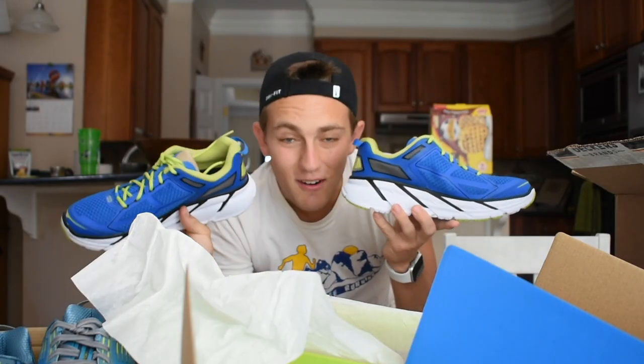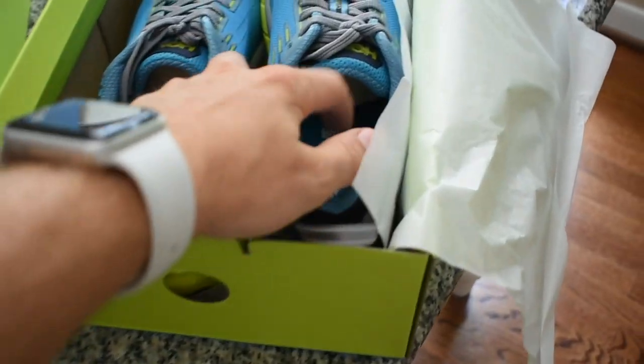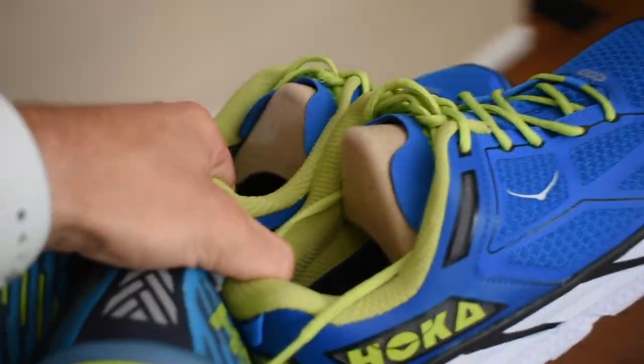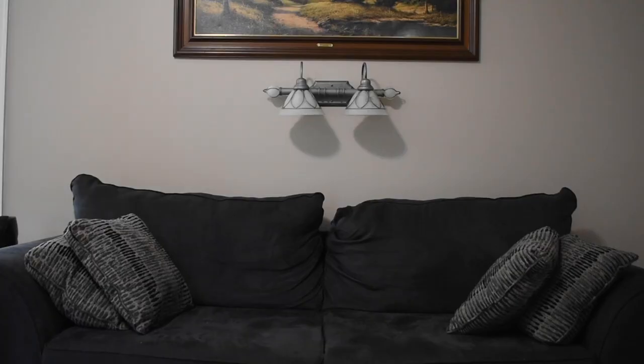Now let's go ahead and unbox the original Cliftons. These are the Hoka Clifton 1s. And over here are the more modern Clifton 5s.